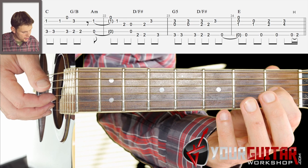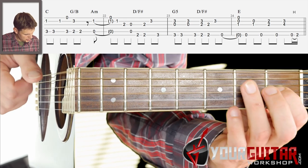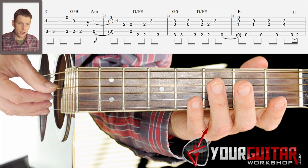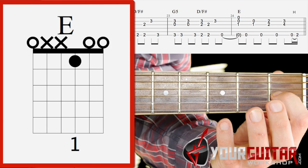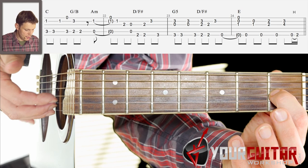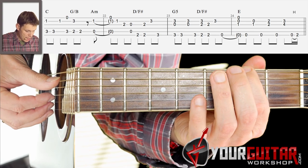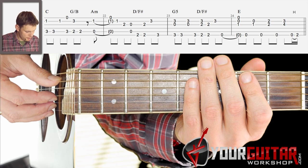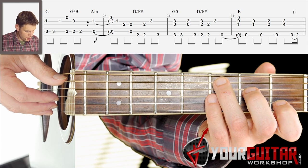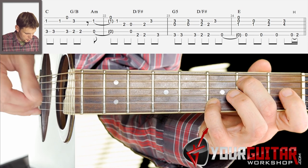And then you get that thing that we already discussed at the end of the chorus — that E part. The only difference is that at the beginning of that E part, I play not only the G and B string, but I also play the E string. And from there on you go back to a verse. So that last part of the bridge together: 3, 4.